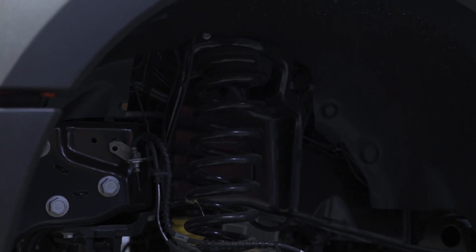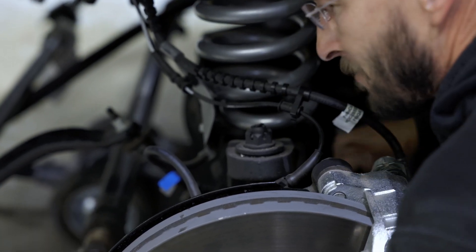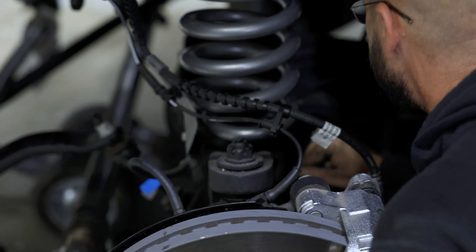How long does a typical install take for the whole thing, including fender flares and all that? It probably takes a good 16 to 20 hours. So if you're a first-timer doing this at home, you've probably got to figure on two to three days for the kit, depending on the equipment you have to work on it.